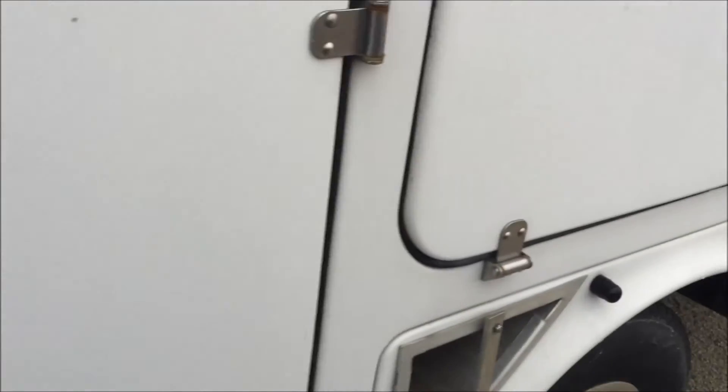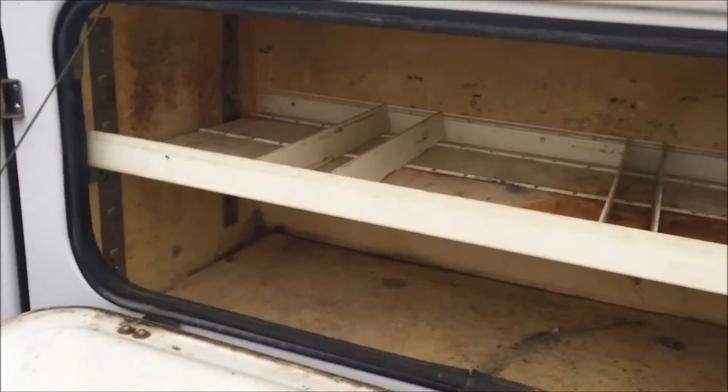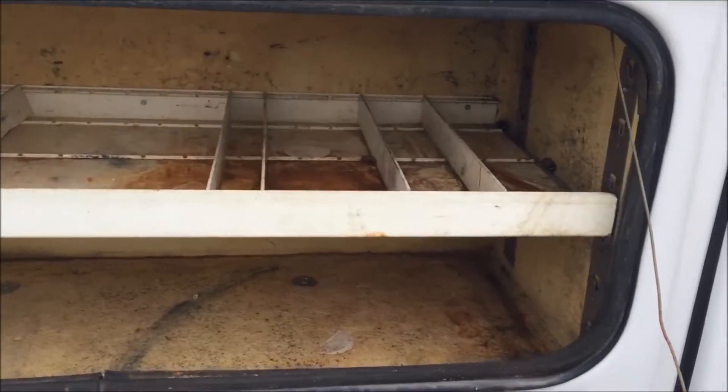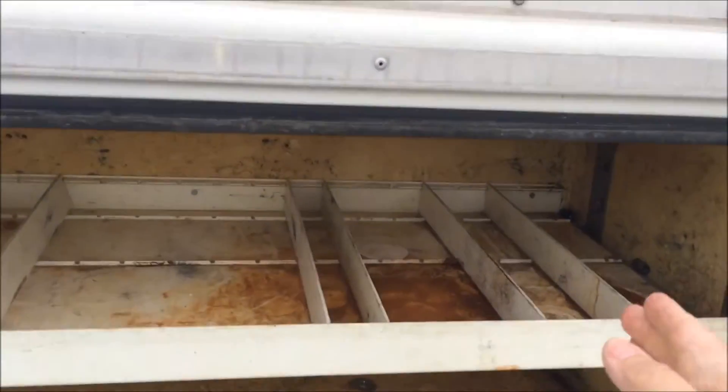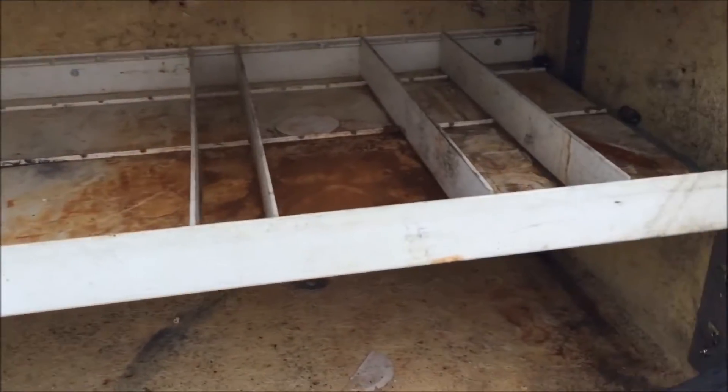Another compartment here. A couple of holes for chalk blocks. It's a nice setup — you can change how your shelves are aligned, how big they are, and your compartments on the shelf.